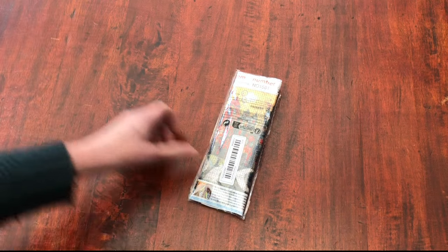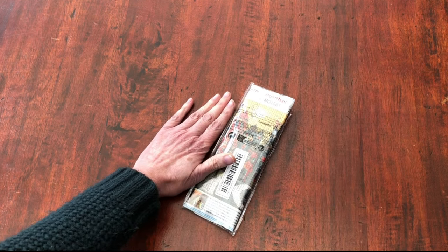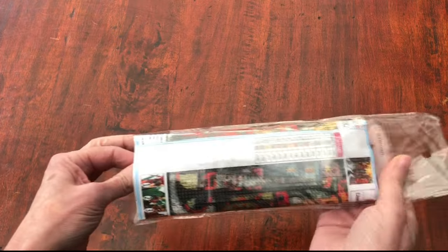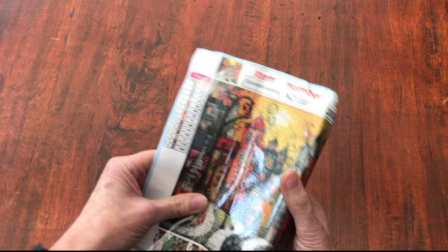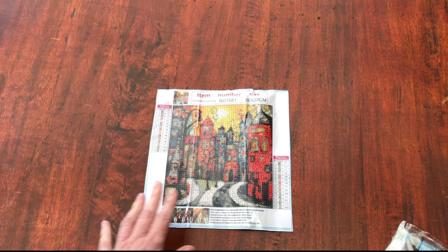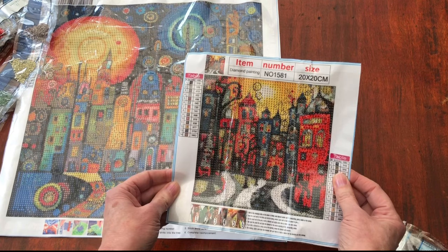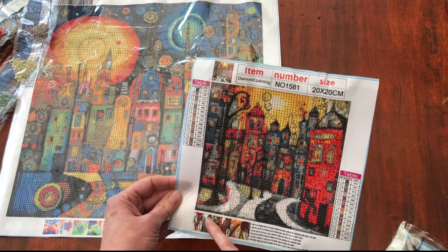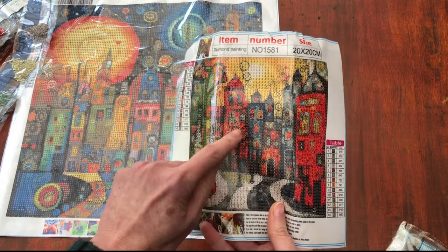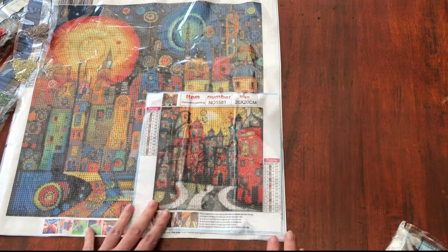Wow — now this one really is diddy. I knew I was ordering a small one but just look at my hand — that's how small this kit is. I remember now: it is another village, but this one has different sorts of houses. If you look at the first one, we had all the different colours and towers. This one is more of a townscape with — is that a tree or a lamppost? I think it's a lamppost. There's a tree here too. And the buildings are quite similar, but not as colourful. And look how diddy — it's so diddy.